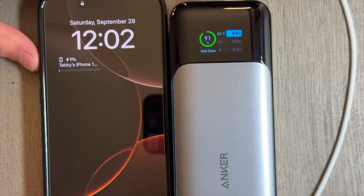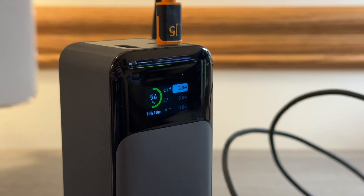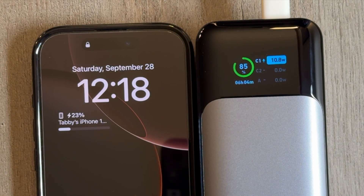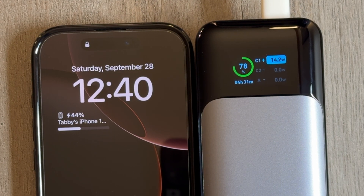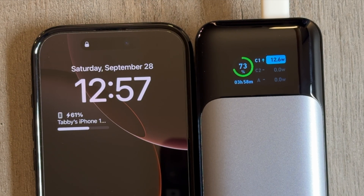Now I have a power bank which can read out the wattage, and we're going to see how many watts this thing pulls in. From 1 to 20%, we're pulling from 14 to 20 watts pretty consistently. We're only getting about 10 to 15 watts after 25%, which is really slow as far as modern fast-charging phones go.